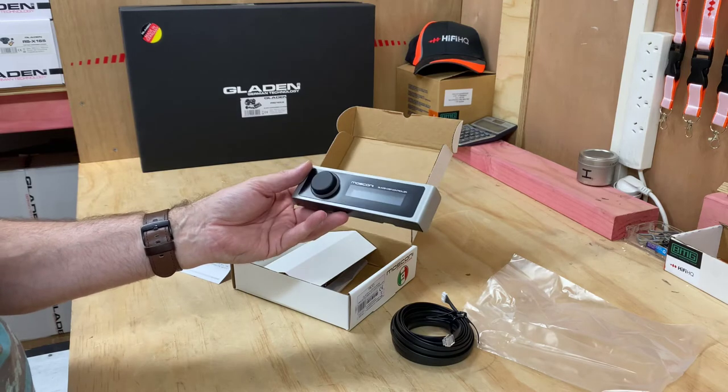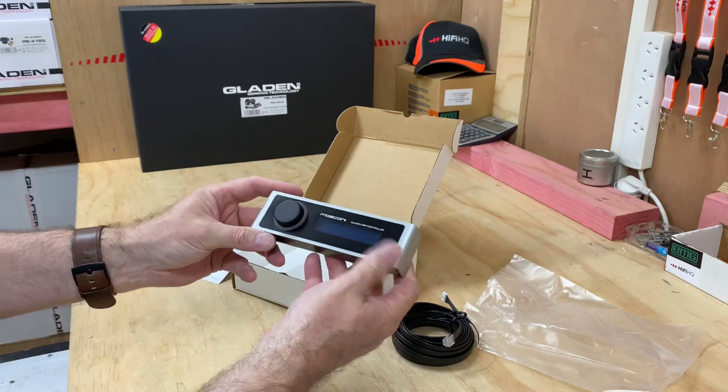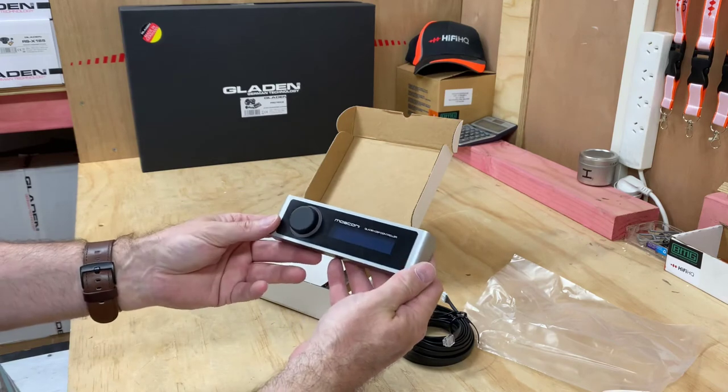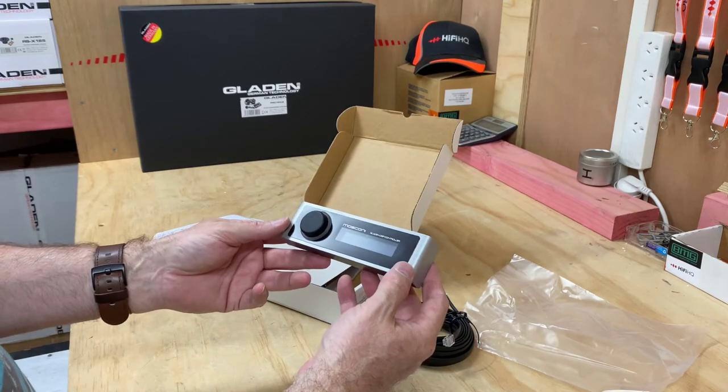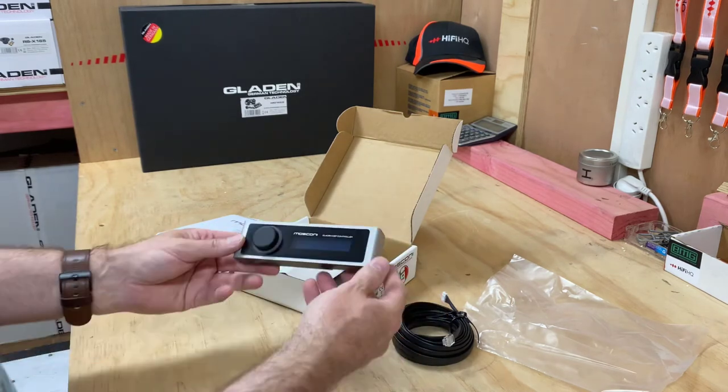This little controller is about $649 — depending where you live that will change. If you'd like to find out more information about this slim controller, you can go to hifihq.com.au for Australia or hifihq.co.nz for New Zealand.